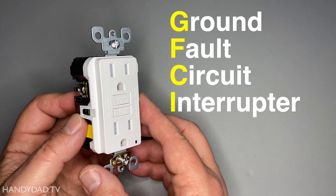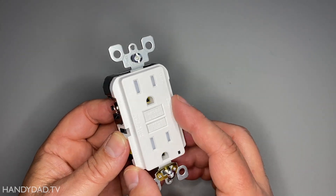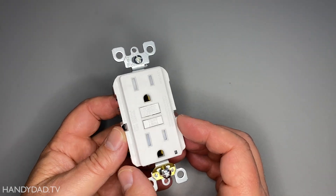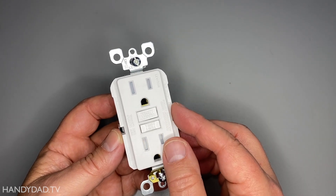A GFCI outlet is a shock protection device. You have to put these anywhere that you could come in contact with water — kitchens, bathrooms, garages, basements, places like that.